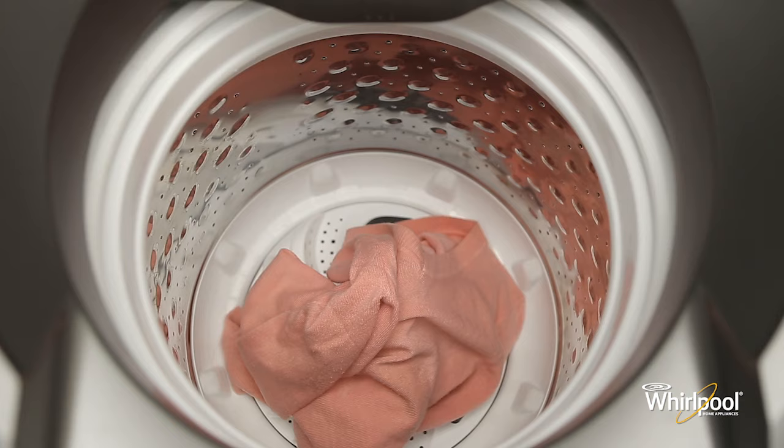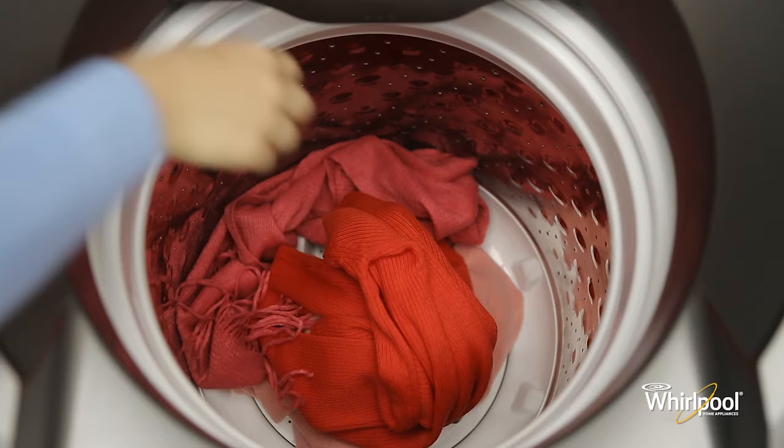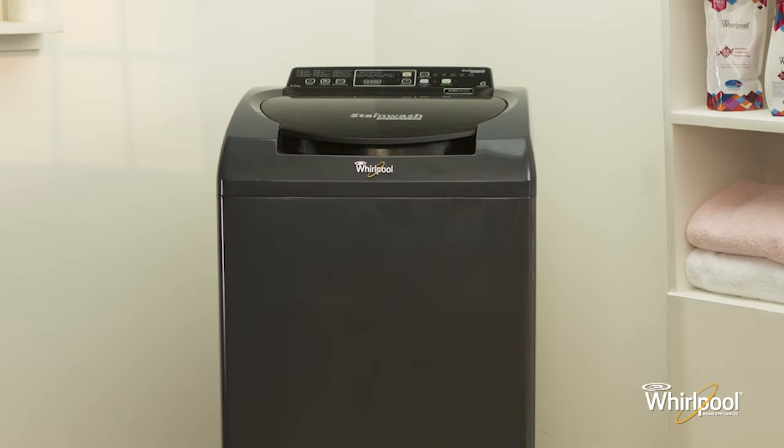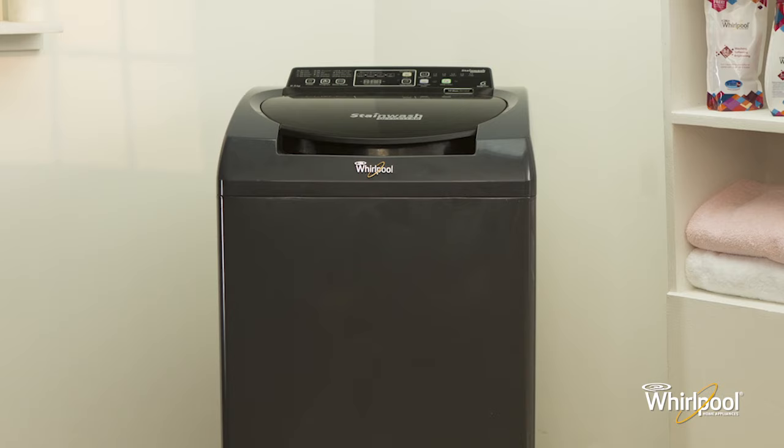Drop them loosely and evenly in the wash drum, making sure that they are not wrapped around the impeller. You are now ready to choose the wash program and continue the wash process. Whirlpool — designed to delight.